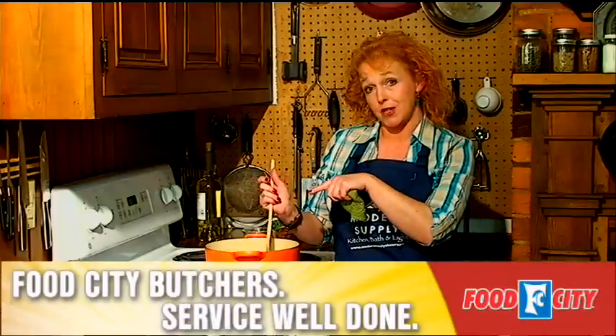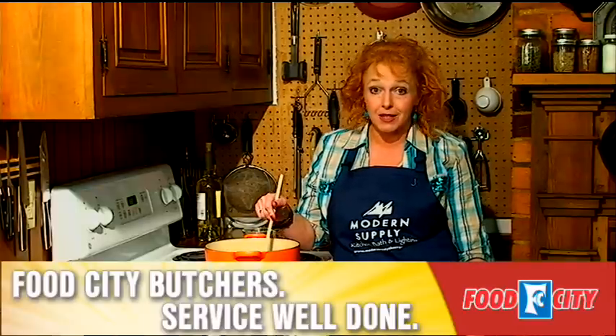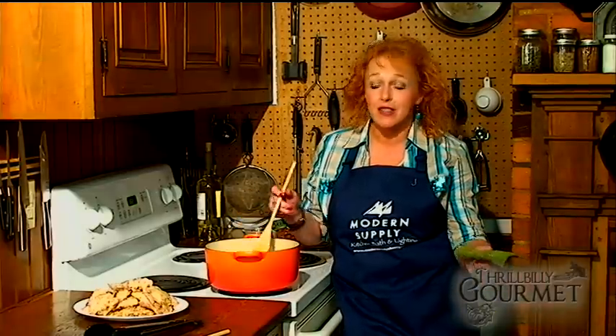My next step is going to be to use the fond — all this wonderful stuff — as the base for a sauce to go with my chicken. I'm going to do that by simply deglazing my pan. Deglazing is not hard: you put some kind of liquid in there, keep it over the heat, scrape it up with a wooden spoon, and that's what gives you the basis for just about any kind of pan sauce you want to develop. In this case I'm using some white wine, some chicken broth, and some veggies, but you can use just about anything you can think of.